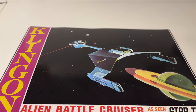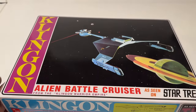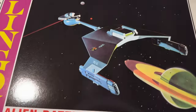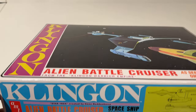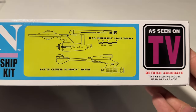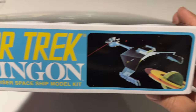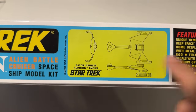AMT and Round 2 have really gone to a lot of trouble to give us these classic looking boxes with some of the original artwork and flavor of those old vintage kits. You can see wonderful artwork here on the box - the old style boxes and logos. Klingon, the Alien Battlecruiser spaceship model kit.